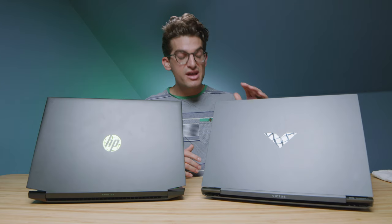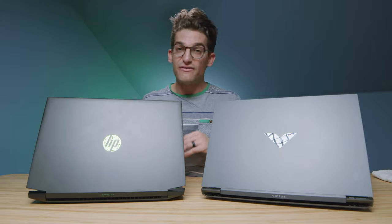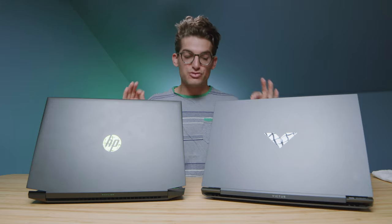Now without further ado, let's jump into the performance benchmarks. I have the HP Pavilion here with an i5-11400H and RTX 3050 GPU, and over here we have the HP Victus with a Ryzen 5 5600H and a GTX 1650. I'm curious how these two models with different specs are going to perform. I'll have a Ryzen 5 version of the Victus coming into the studio soon, but for now I was really curious how Intel would perform versus Ryzen.